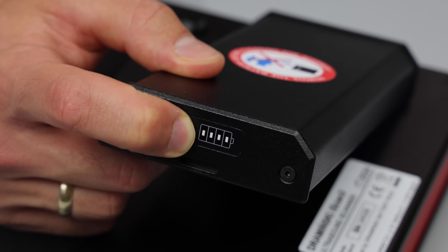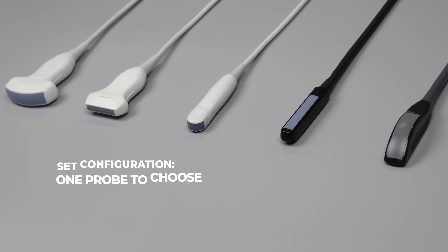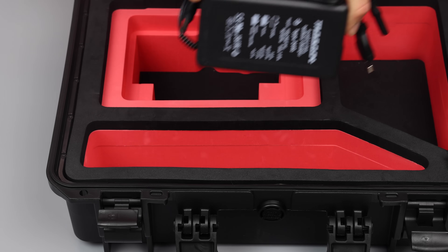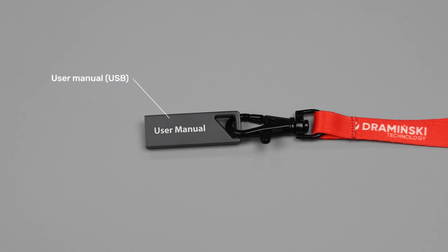Also included are an ultrasound probe with several configurations available to suit specific applications, carrying straps to ensure easy handling and portability, a battery charger to keep your device ready for use at all times, and a USB flash drive containing the user manual.